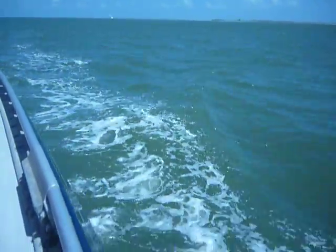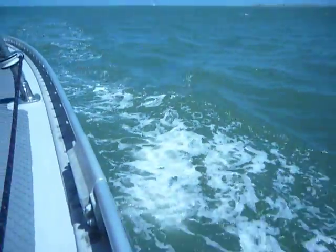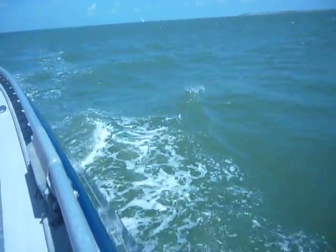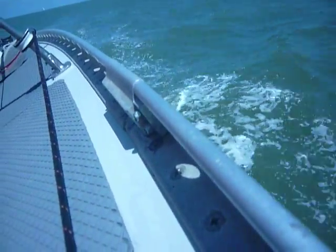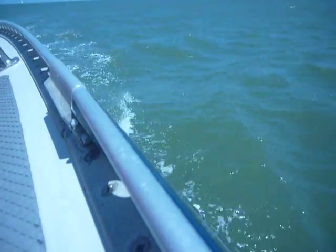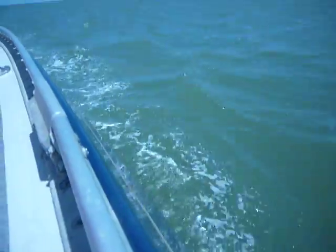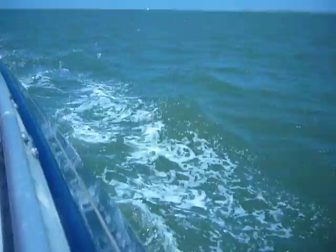We're going to usher us across the line. The water looks good. I think I can use some water. Downwind. There are like 5 or 6 foot lengths.